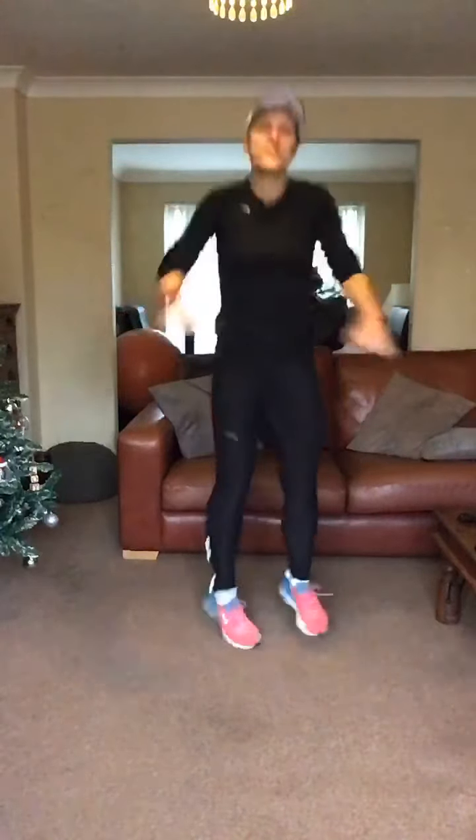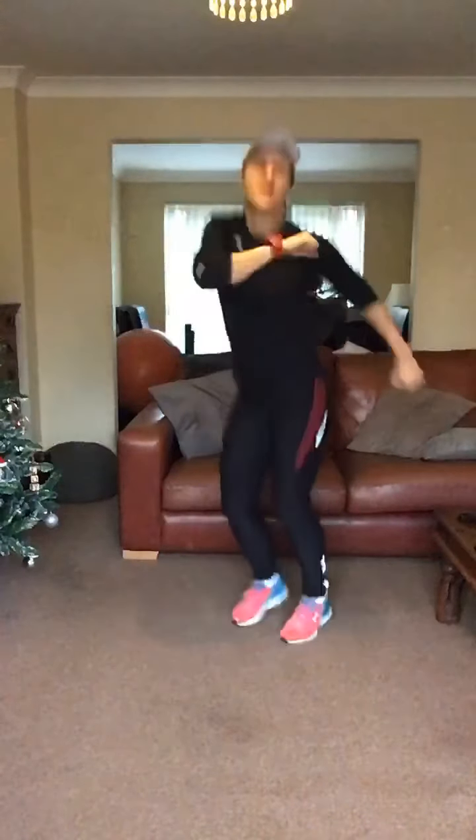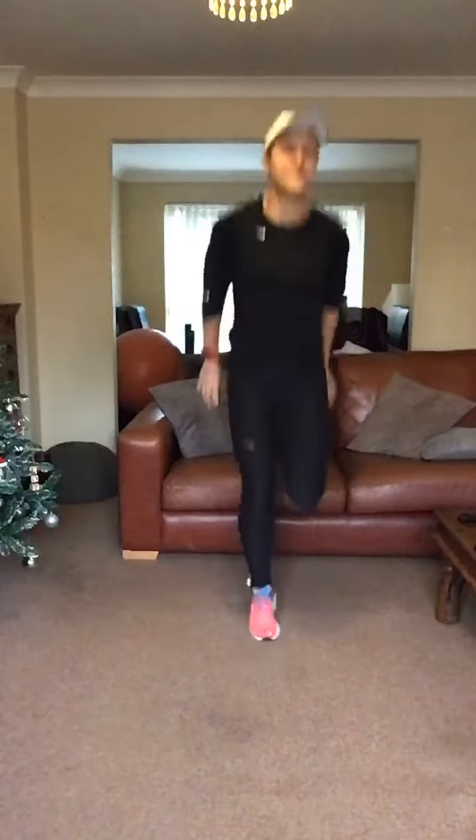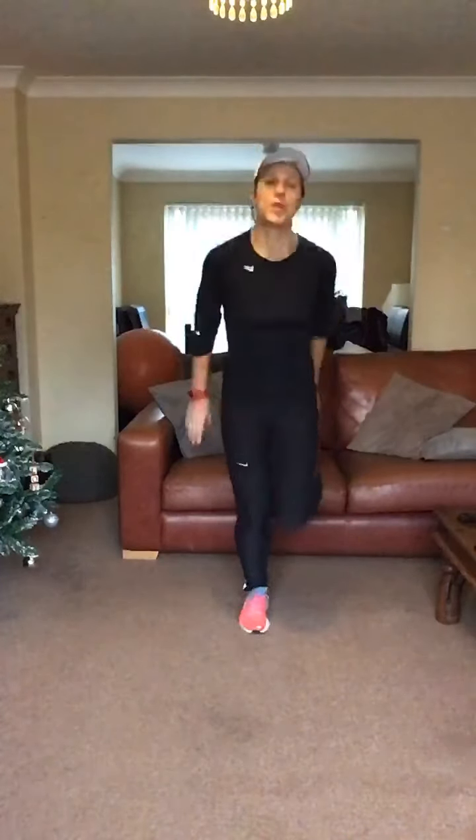Twist through the lower half. Heels down, heels down. And heels to the arm. Step. Four, four, three, two and relax it there. March it on the spot.